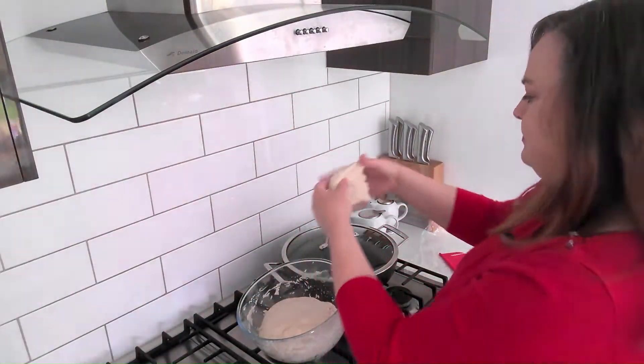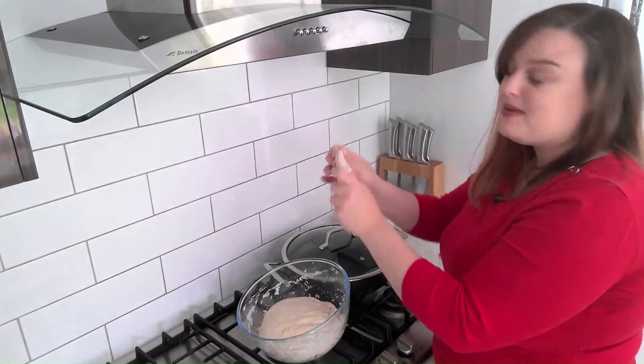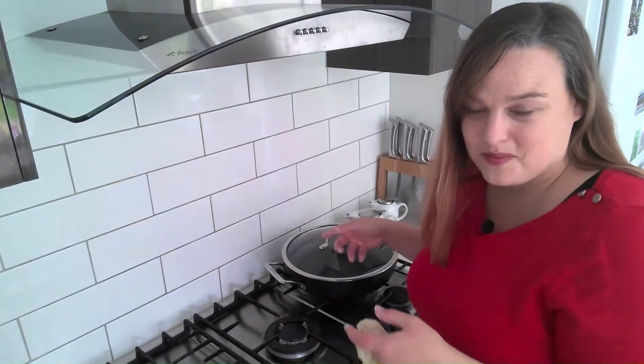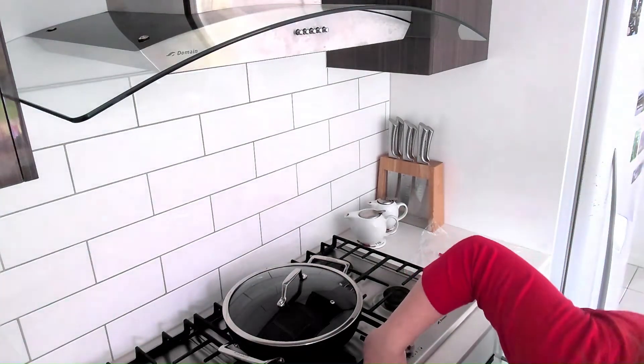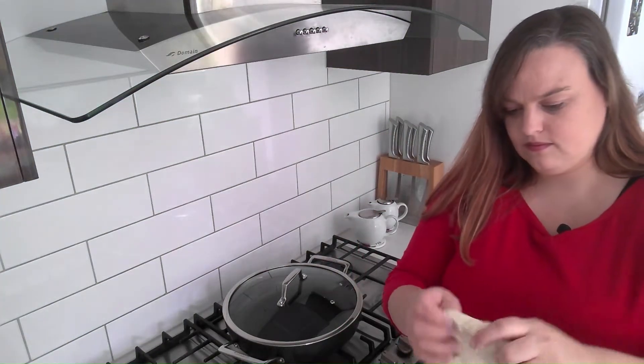So what I'm going to do is just stretch it out — same thing as if I was making a pizza, because you can make a pizza from this dough as well. I'm going to turn the pan on to start preheating it. I've turned the pan on a medium heat. I've got about 140 grams of dough here, and if it's just not coming into a shape for you, do feel free to use the rolling pin.